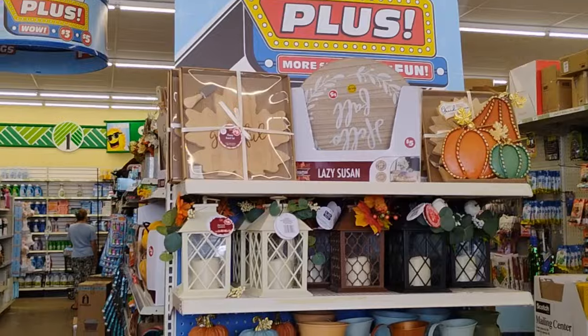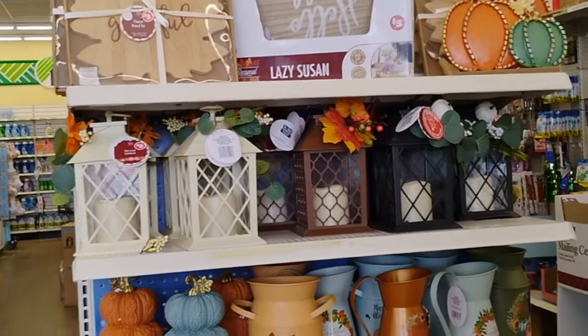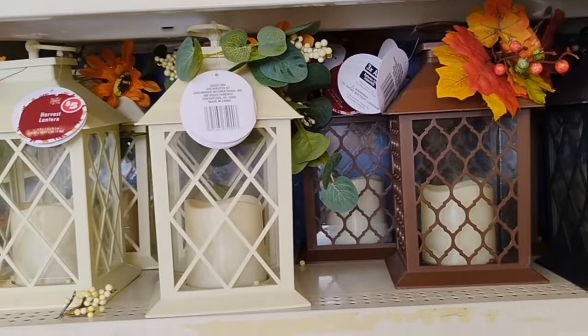You know when you come to Dollar Tree and you see something new and you say this is for me? If you're someone who says 'I don't do Dollar Tree' because you're on your bougie stuff — sometimes I could be bougie too — but look at this. This is Dollar Tree Plus, make sure you know that.